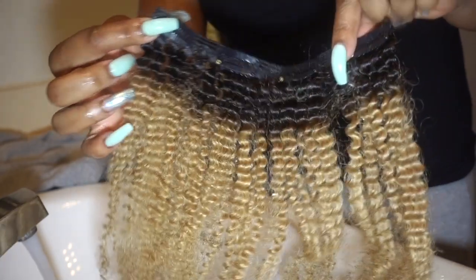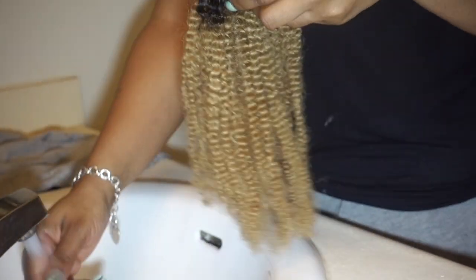Jumping right into the video, I am going to be washing my clip-ins. I wash my clip-ins one track at a time. I'm simply folding it over and then I'm just going to saturate the hair in warm water.